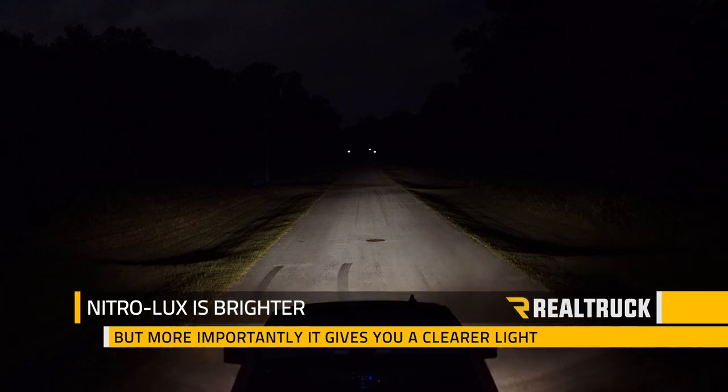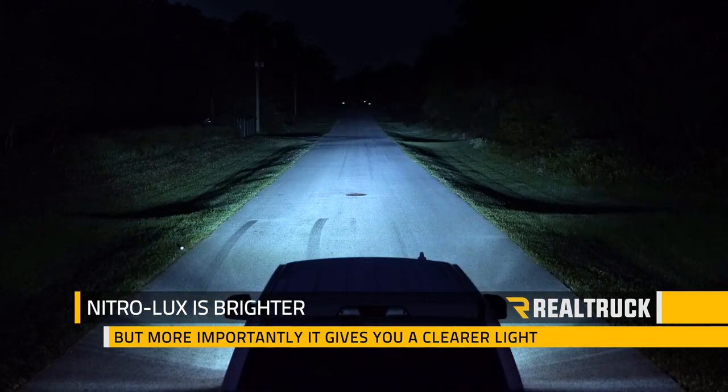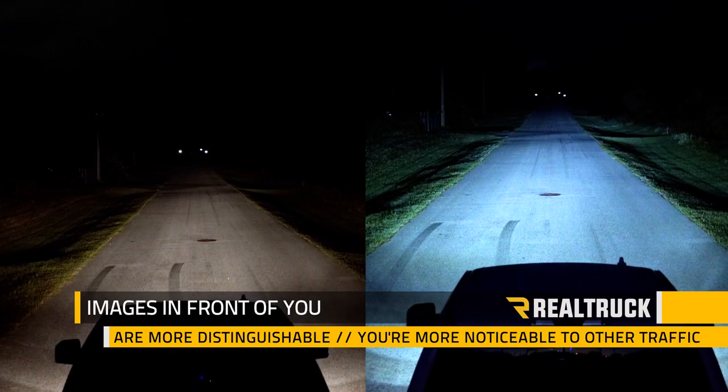Nitrolux is brighter than your factory bulbs, but more importantly it gives you a clearer light. Halogen bulbs tend to give you a dingy yellow light, but Nitrolux is a clean white, so the images in front of you are more distinguishable and you're more noticeable to other traffic.